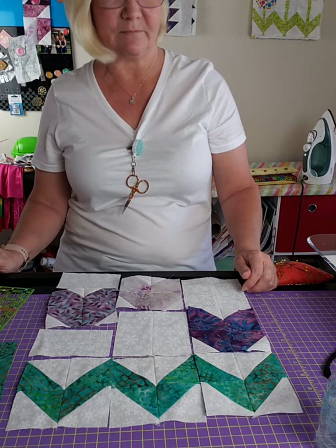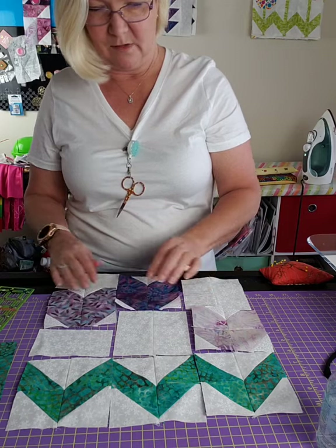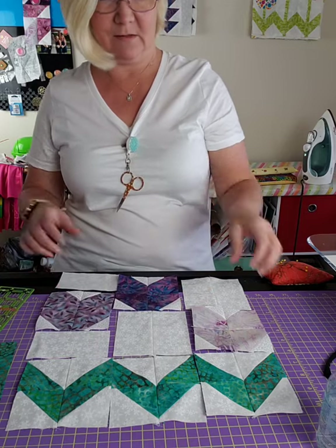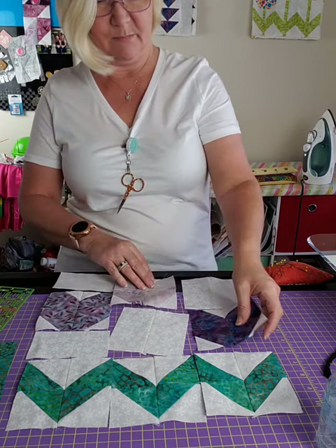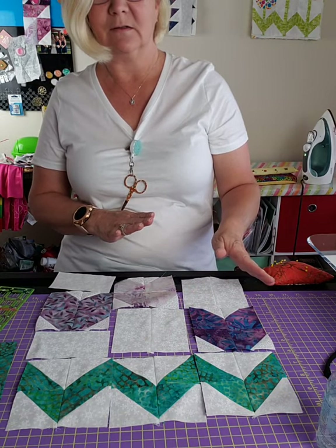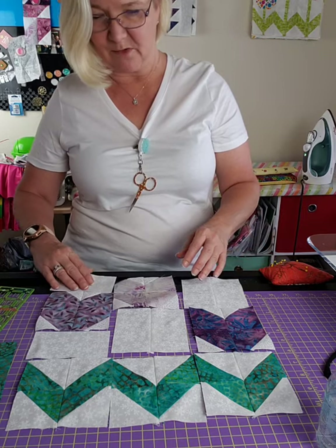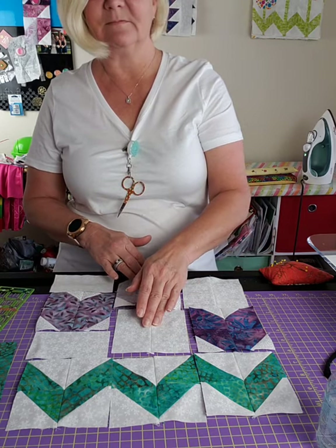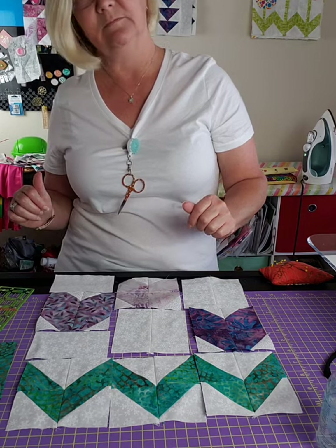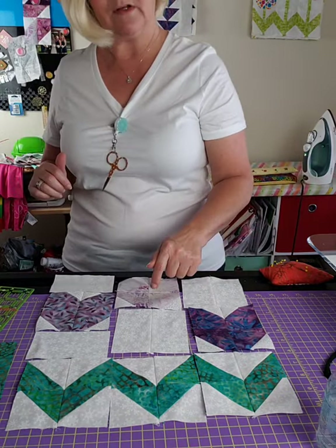What do you guys think? I'll give you a minute to vote. We're going to call this A and this B - dark one in the middle or light one in the middle. Which do you like better?